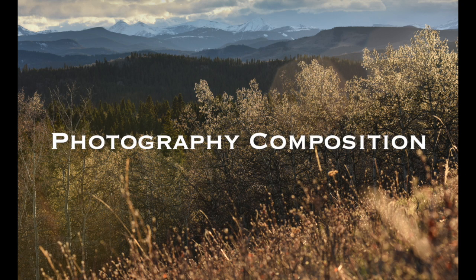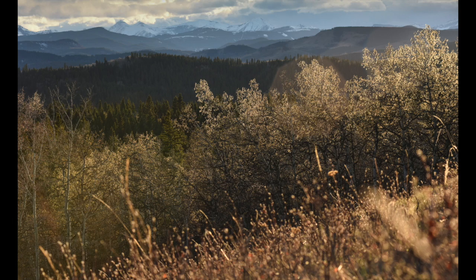Hello grade fours. This video is going to be about photography composition and how we can use the elements of art to make a really good photo.